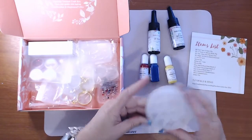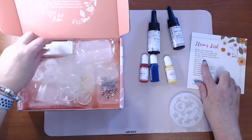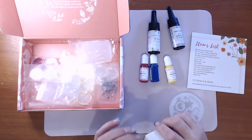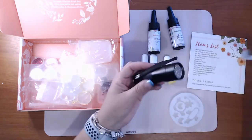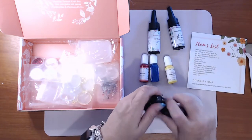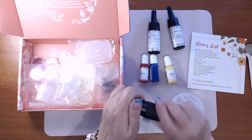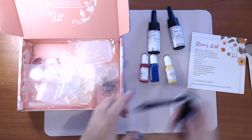Next is the UV torch — this will be my second UV torch. They do not supply them with batteries; you cannot ship these torches with batteries. It's basically the same as the one I have, but this one has a better grip on it.